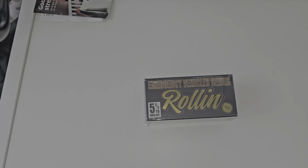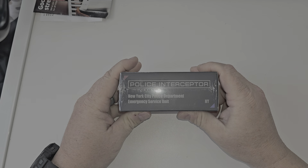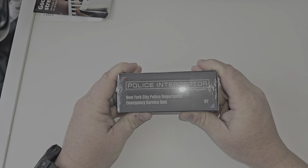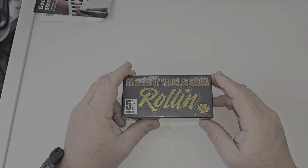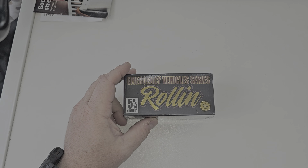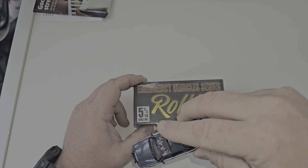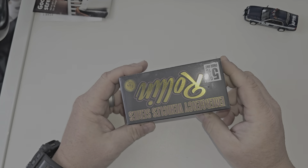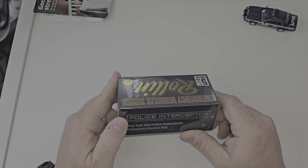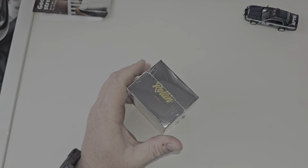Hey, what's happening YouTube, it's me Matt from A to Z Diecast, here with the Rollin' Emergency Series - the New York City Police Department Emergency Services Unit, ESU. If you've watched my other videos, I did order one of these from Diecast Warehouse and I actually got the chase, which is the auxiliary car - did a video on that. Then I had to order this one not from them because they were sold out. Let's open this up and compare it to the Green Light NYPD Crown Vic.